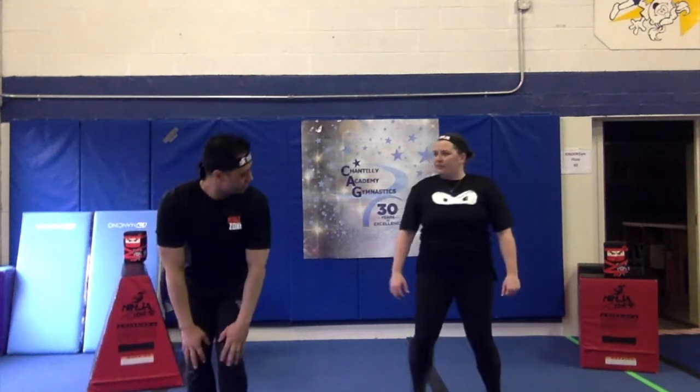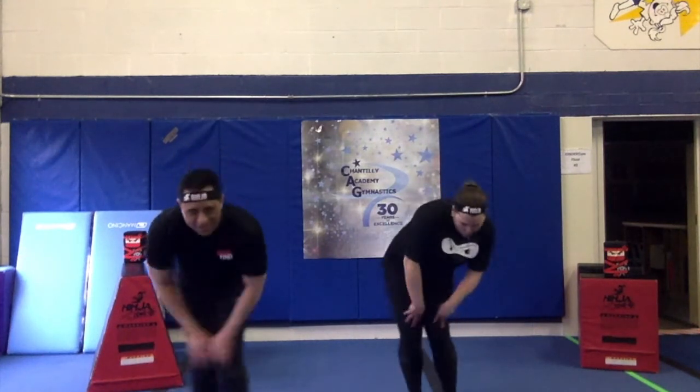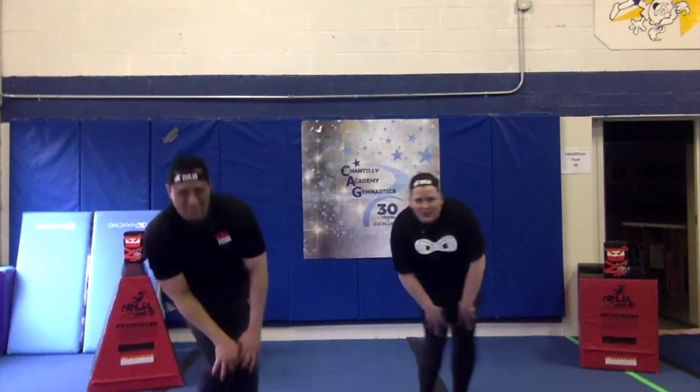And some knee circles. Do you do knee circles? 1, 2, 3, 4, 5. Other way. 1, 2, 3, 4, 5.